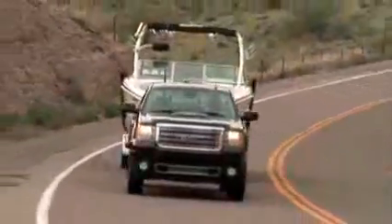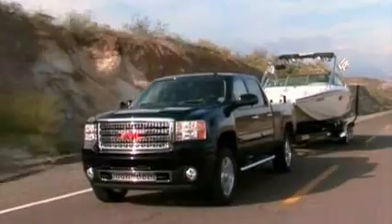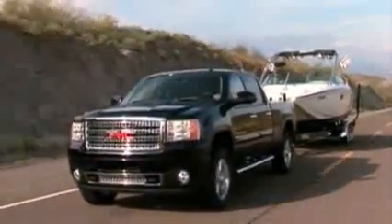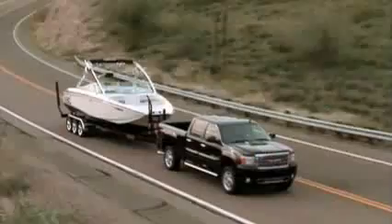Sway control is a technology that senses whether my trailer and my vehicle are getting out of sync. Am I moving the way I shouldn't be? The moment that happens, the vehicle is smart enough to work both the trailer's brakes and the vehicle's speed control and anti-lock braking systems — it'll pulse whichever wheel needs to be pulsed to straighten that trailer back out and get it to line up and march behind the truck. These trucks have great features to integrate the trailer along with the vehicle dynamics.